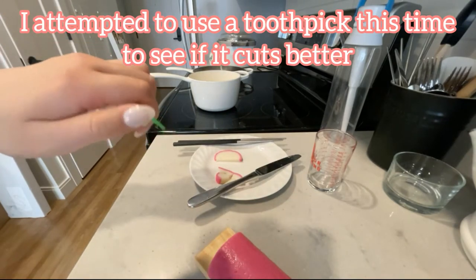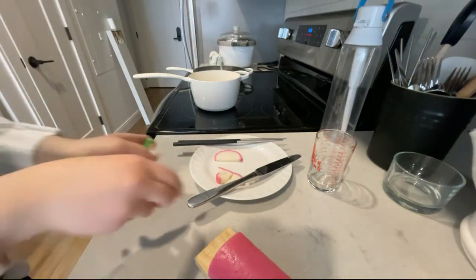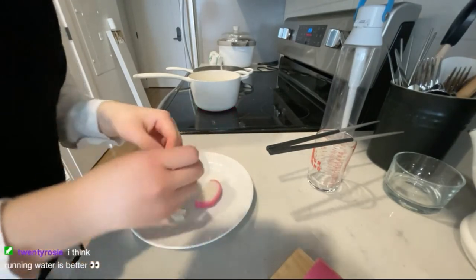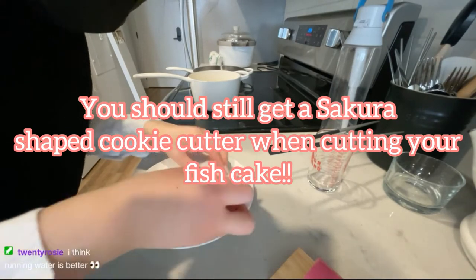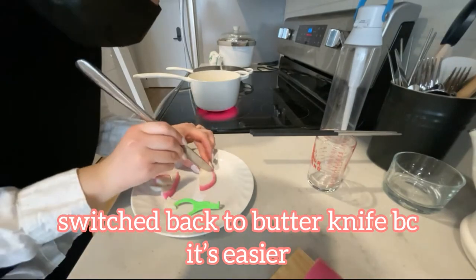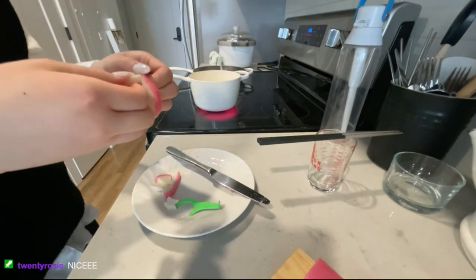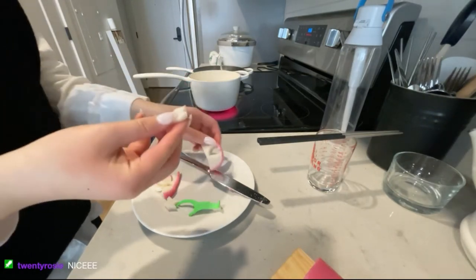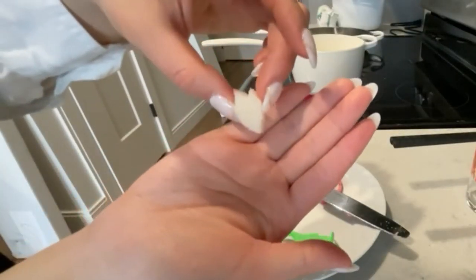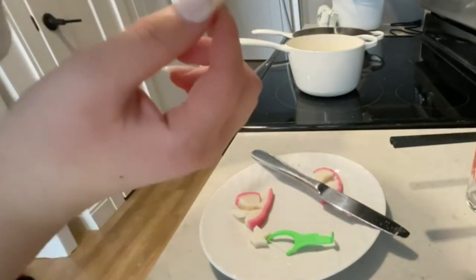For this piece of kamaboko I'm attempting to use the sharp end of a toothpick to see if it cuts better, however I concluded that the butter knife worked best and the toothpick was a little too flimsy. Instead of cutting a single sakura from one piece, I'm cutting five separate sakura petals and assembling them into one big flower later. This is what my first successful petal looks like — it has just the tiniest tint of pink on the top.